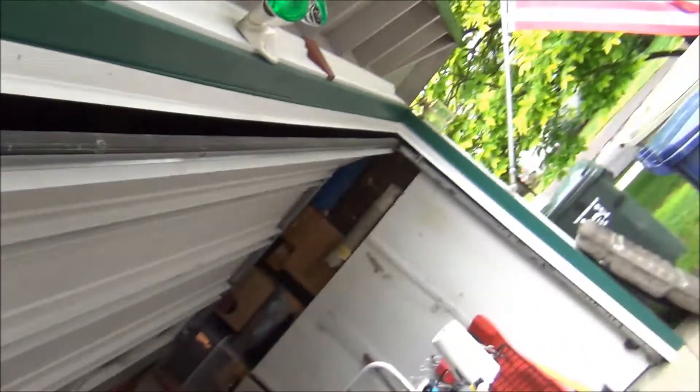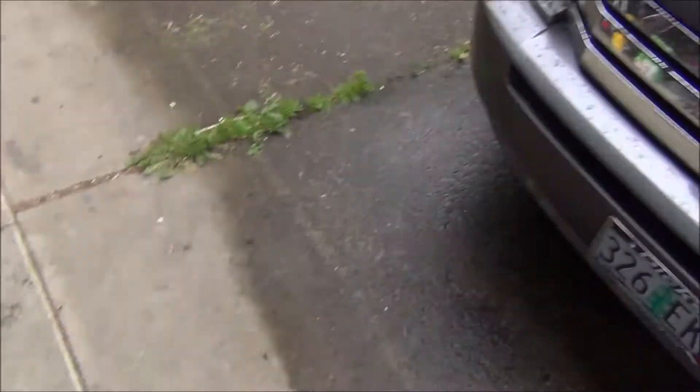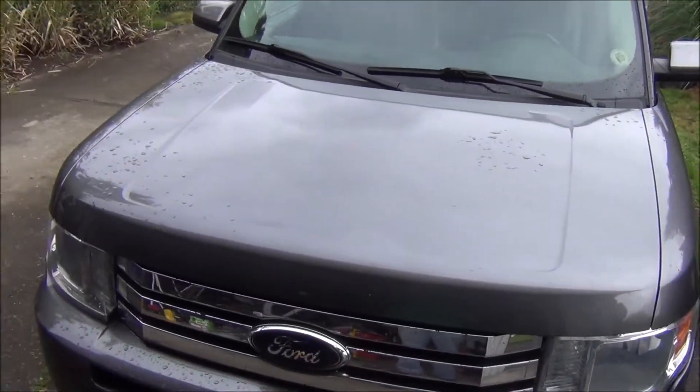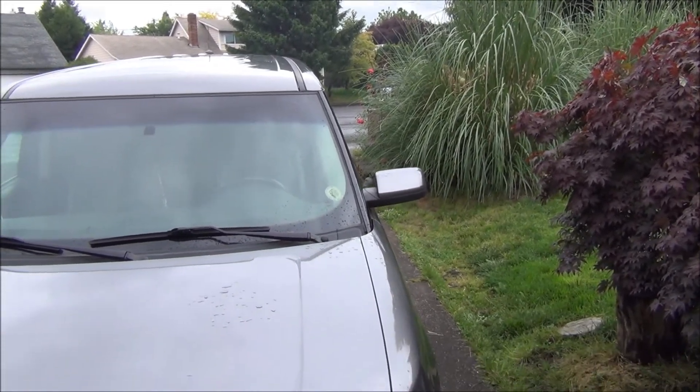We're going to move the flex out of the way and then back the truck in here a little bit. I'm going to have to move some stuff so I can get it in where it's dry and where I can work on it. Let's go see if it'll start.